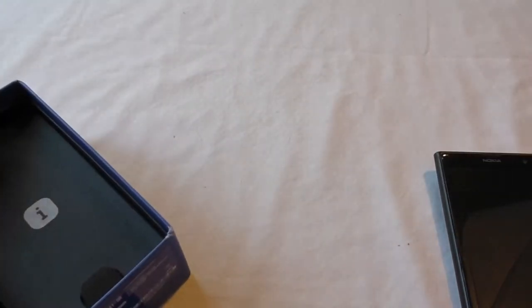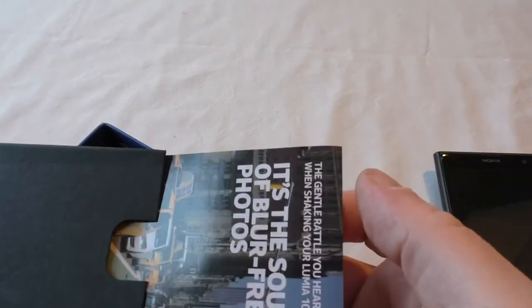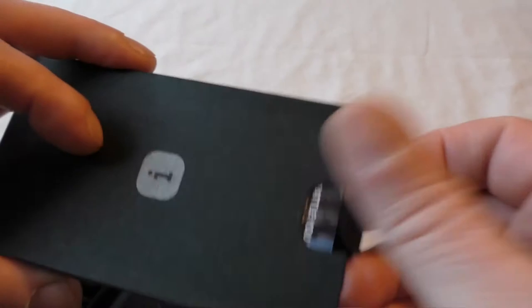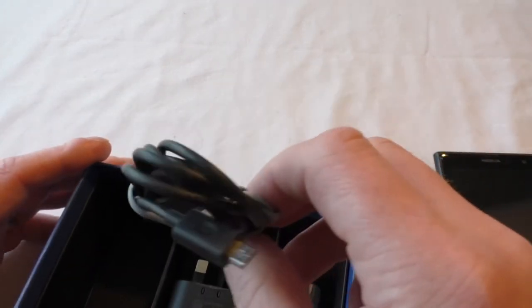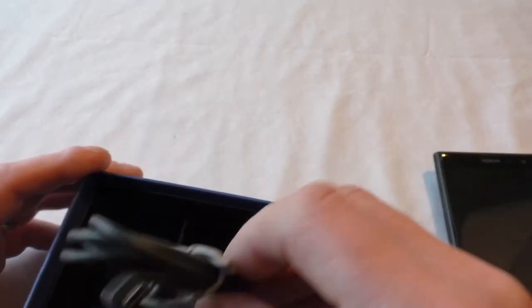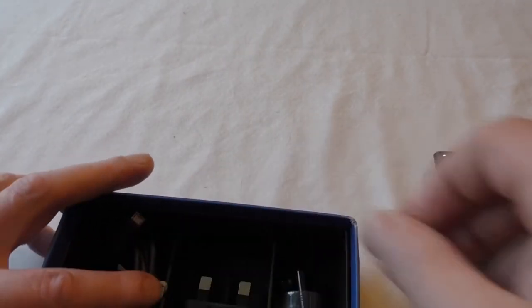We get our basic instruction pack, and in here we also have all the parts you'd expect. You've got your USB to micro USB for charging — actually I'm not sure, that might be a mini USB — and our earphones.